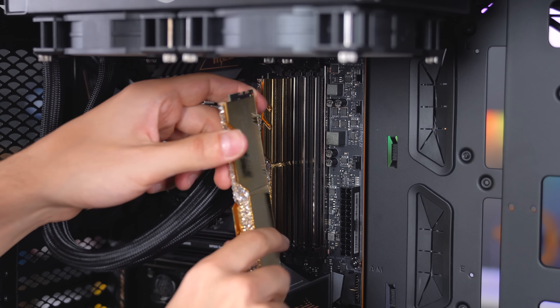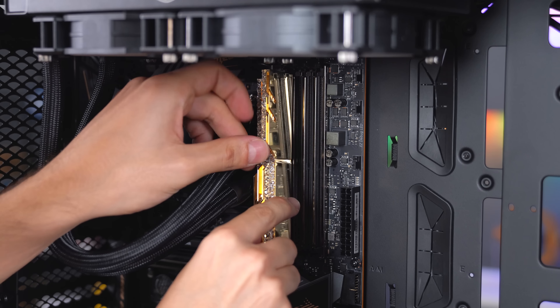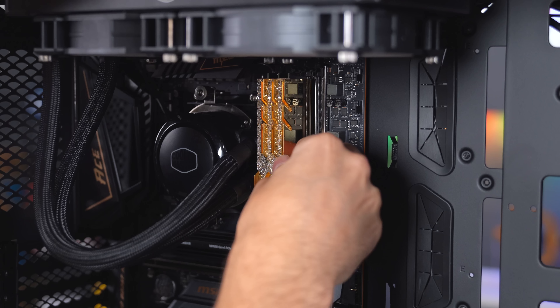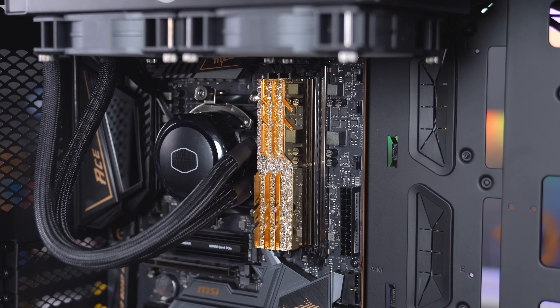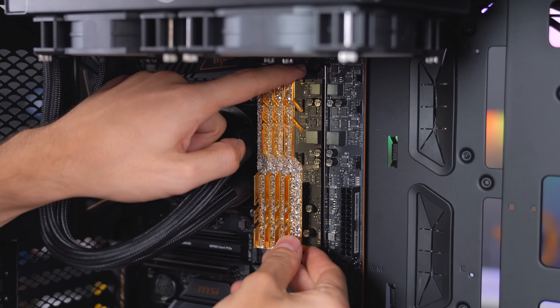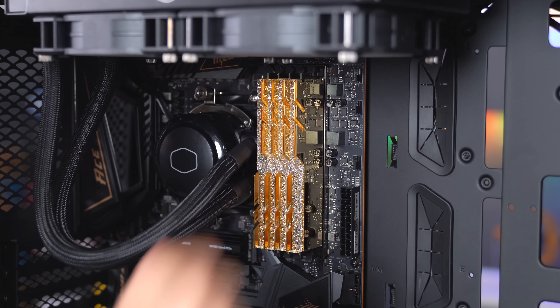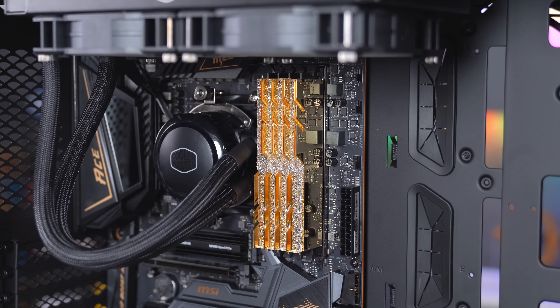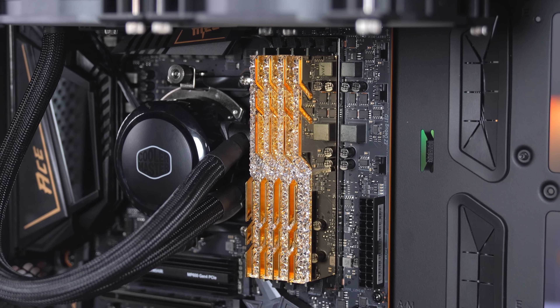32 gigs of these bad boys going into slots two, three, and four. This build is coming together nicely — tell me those aren't the sexiest RAM sticks you've ever seen.